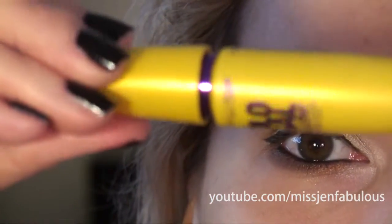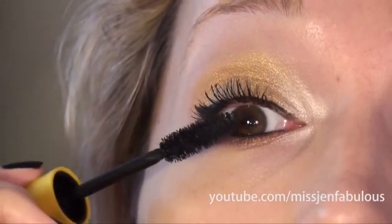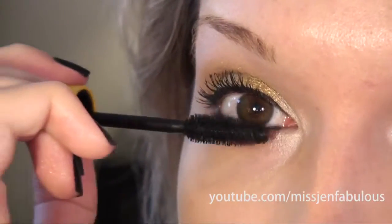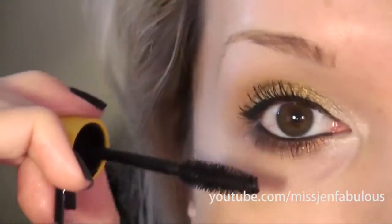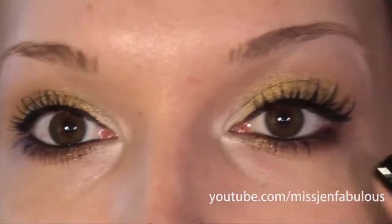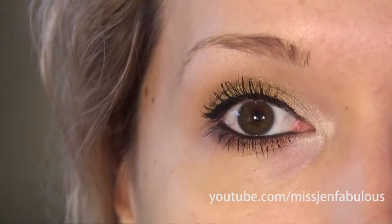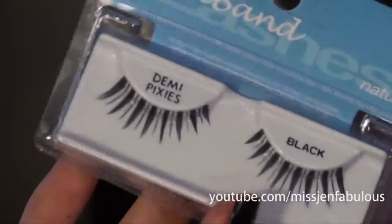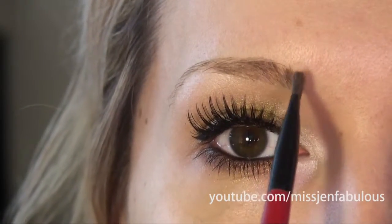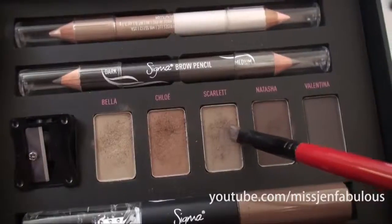I'm going to be using my favorite mascara, the Maybelline Colossal Volume. The next step is totally optional, but I'm going to be adding some false lashes just for some extra length since I do have naturally very short lashes. I'm using the Ardell Demi Pixie Lashes.